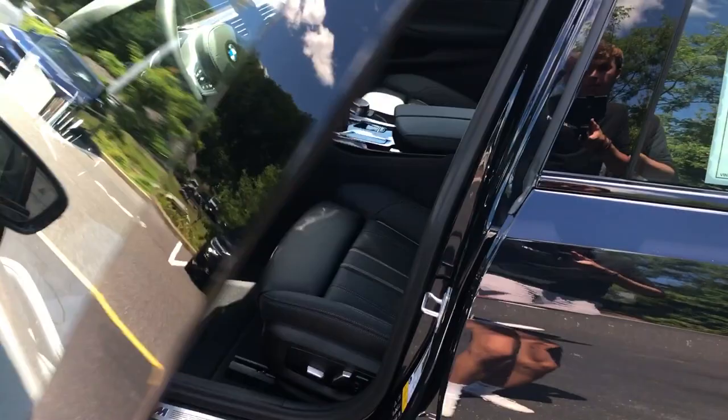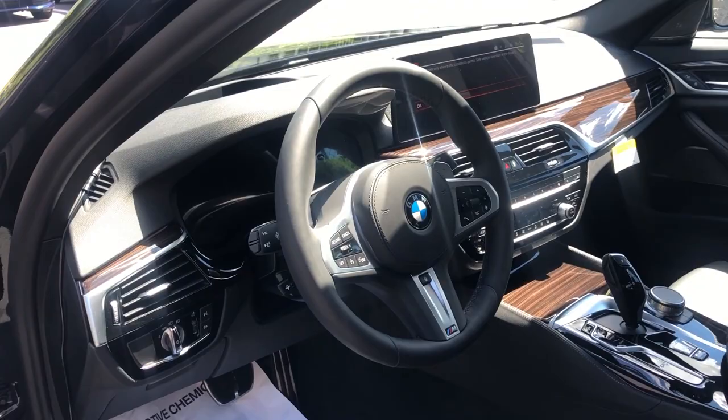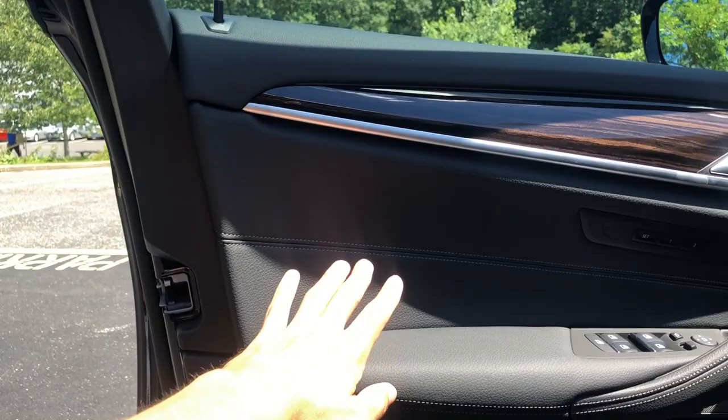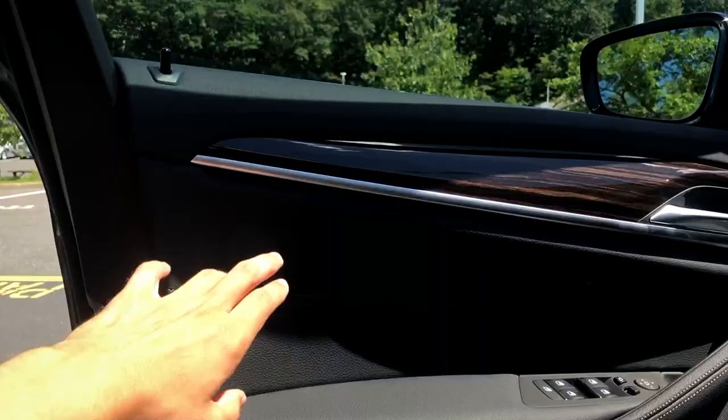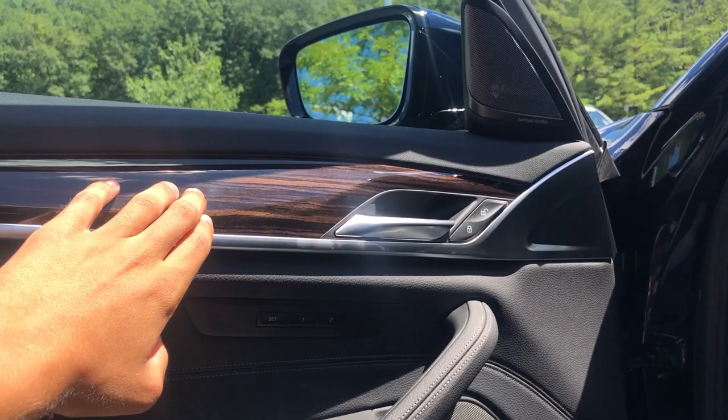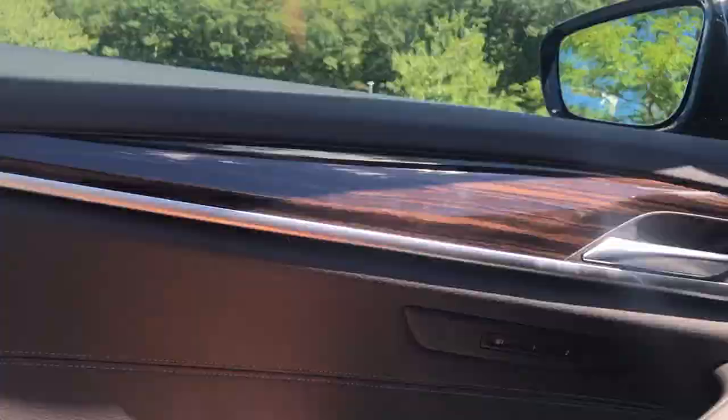Now we're on the interior. BMW hasn't changed much for 2021 but we'll get to that in a bit. Looking at the door panels, BMW does a really good job with interiors in the first place. This one has the black Dakota leather interior — you can also get Nappa leather and a Sensatec vegan option. It has a really nice aluminum trim going along the door panels with a lighter glossy wood finish. You can get a whole bunch of different trim options on the inside.